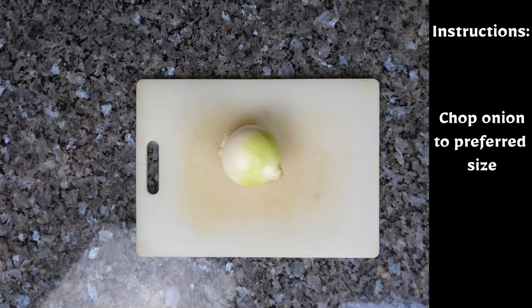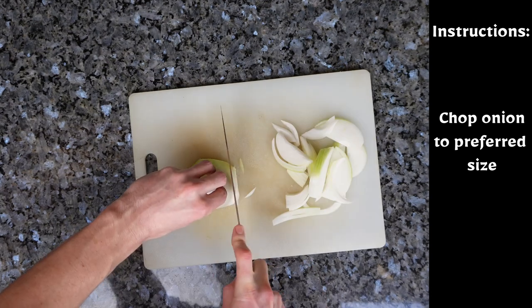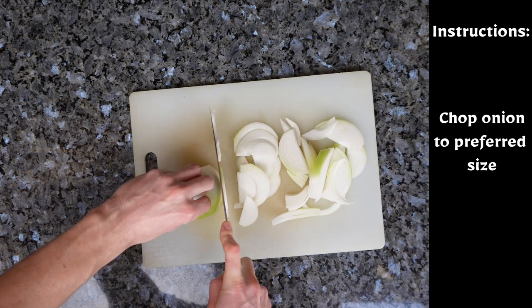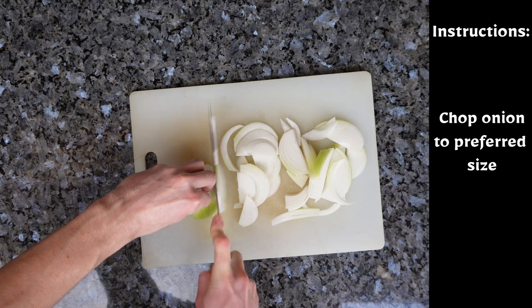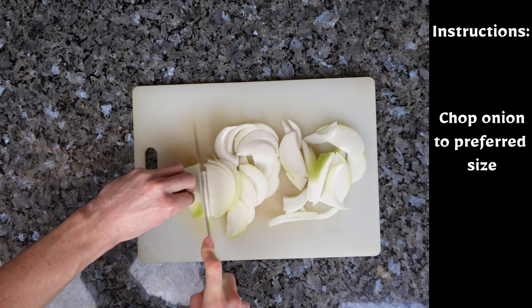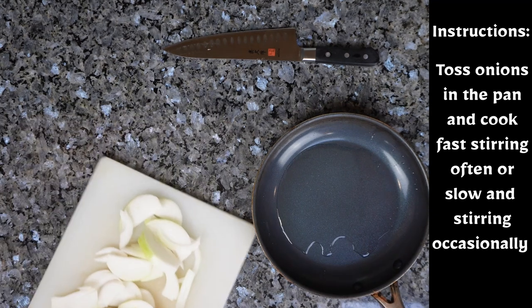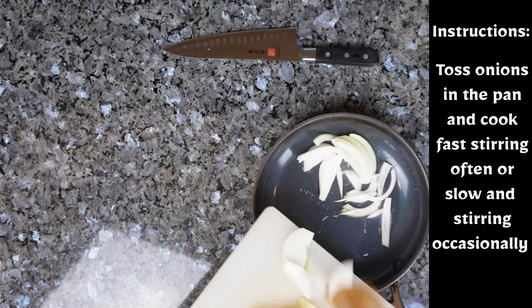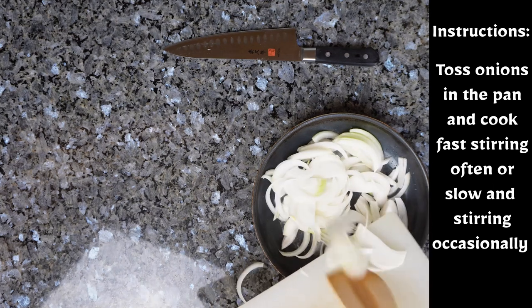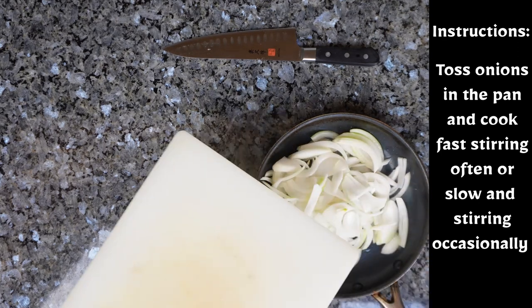Then you want to chop the onions until they are your desired size. Put the onions into the pan and start cooking. You can either do it fast or slow, depending on how you like your caramelized onions.